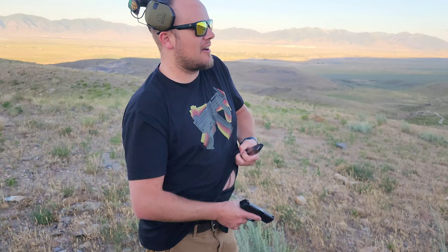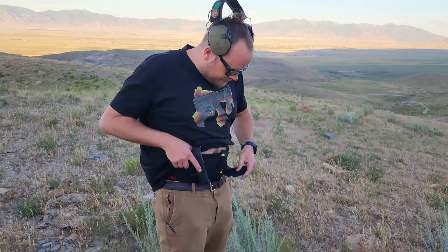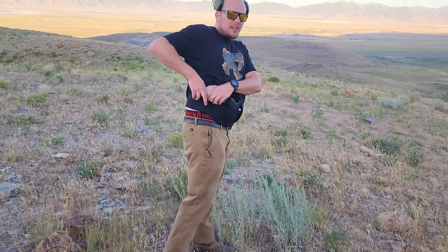This little belly band holster — getting this spare mag back in there — does have a spare mag holster, as you can see. I have not trimmed it down; there's a lot of excess on there. It's okay, you know, just in case I get that beer belly going. It does have the administrative pockets, as some like to call them, so you can keep a credit card or whatever you want in there.